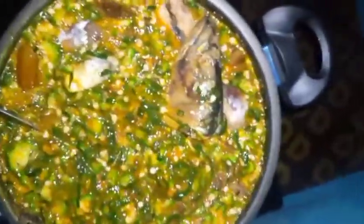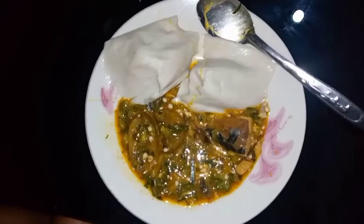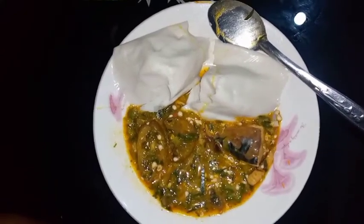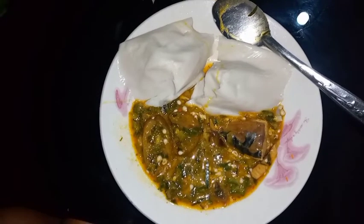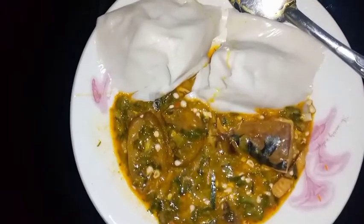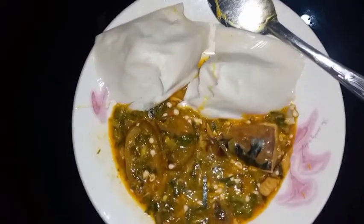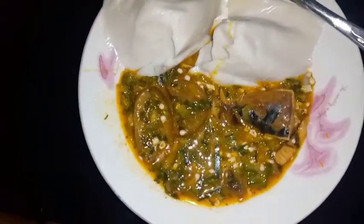So guys, if you want to eat, come and join me! I'm inviting everyone watching this video to come and do justice to this delicious okra soup. As you can see, our delicious okra soup is ready, and I told you earlier I'll be enjoying this with agidi or ekor — and that's what I'm going to do right now. Try this out, guys!